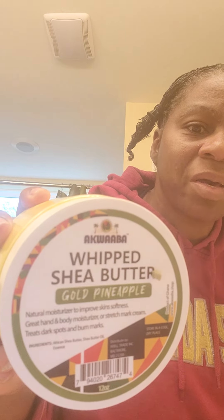I found this because I love the way it smells — it's shea butter but it's whipped with gold pineapple. It smells just like pineapple, it smells so good. I use this when I feel like it.